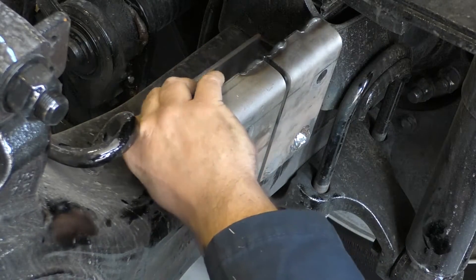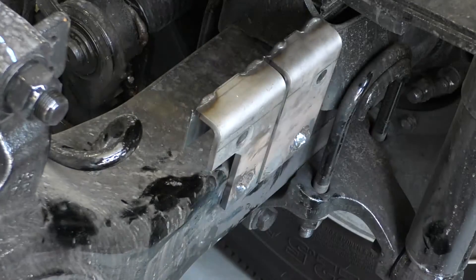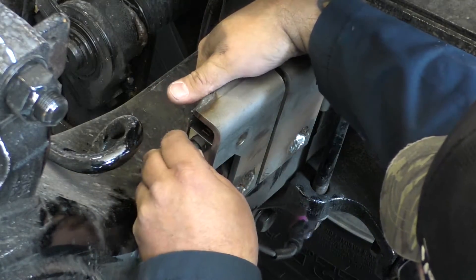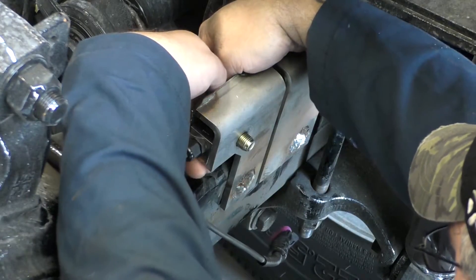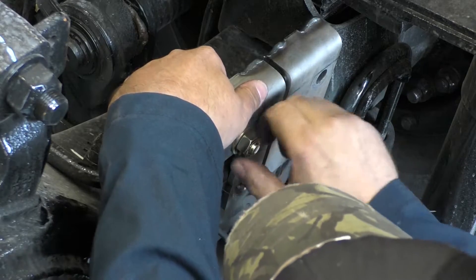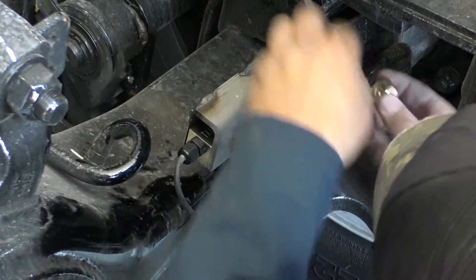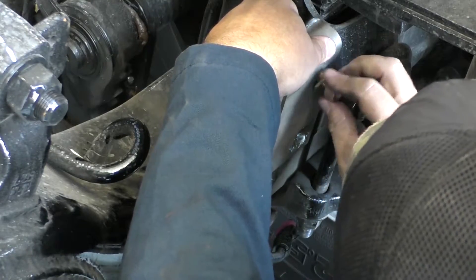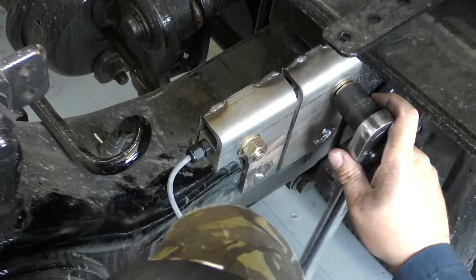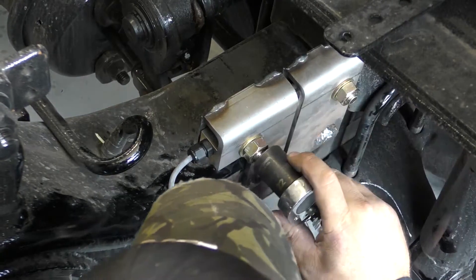Ensure when installing the deflection sensor that the engraved lettering is pointing towards the sky. Install the deflection sensor into the bracket with the cable exiting toward the center of the axle. Place the bolts through the holes in the sensor bracket to secure the deflection sensor. Place the two nuts on the bolts and tighten each nut and bolt assembly.